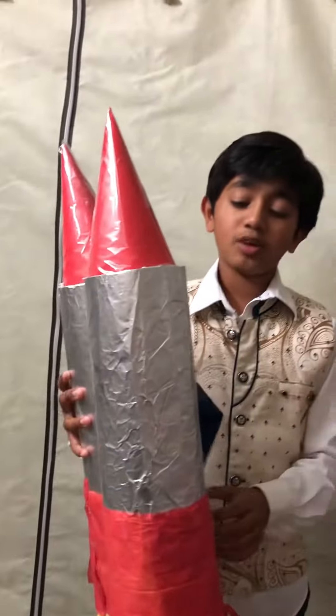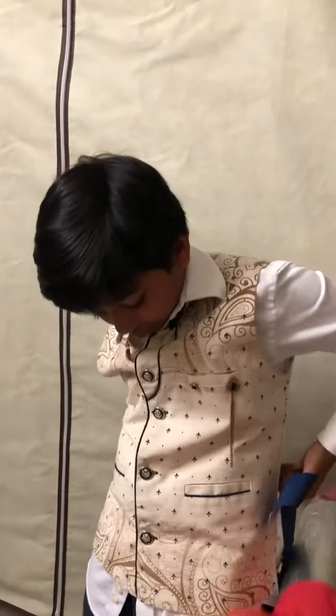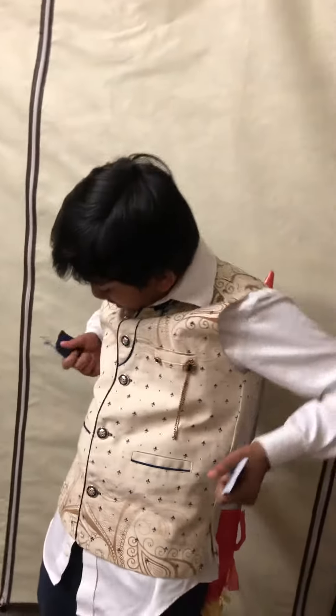At the end, to wear it, I added a velcro strap here, so now I can wear my costume.